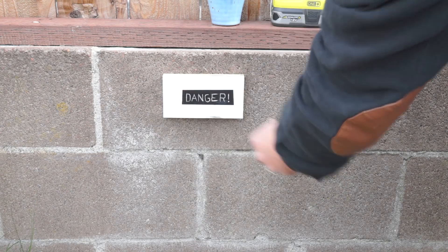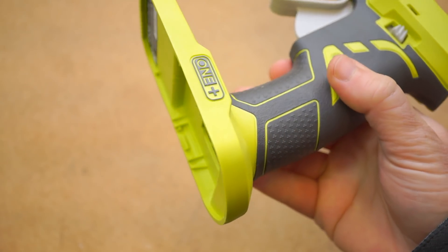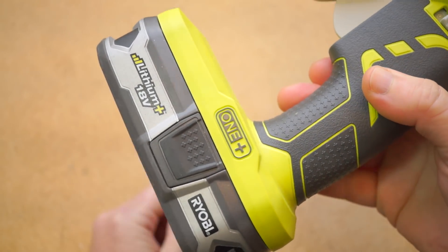There are drawbacks, of course. The best-case scenario, Ryobi rates the battery pack for about three and a half hours of use, so it's not an all-day solution. I also find that this glue gun dribbles more than my other ones, which isn't a big deal, but it makes it a little messier.